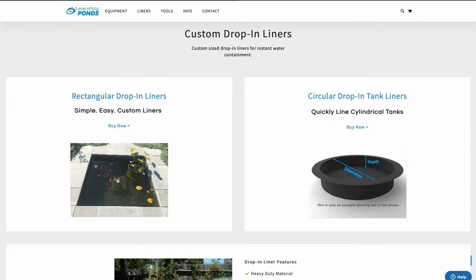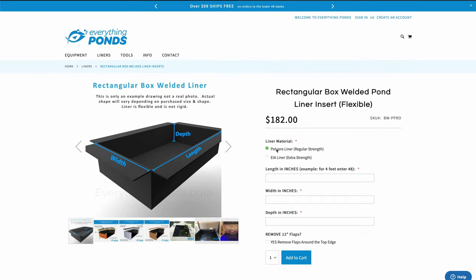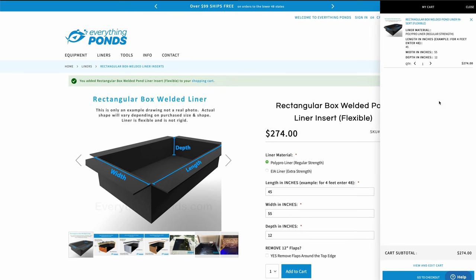These are 3D shaped drop-in liners that we custom make to your exact size — a length, a width, and a depth — and you basically just drop it in. There are no folds or pleating necessary. The reason why those are nice is especially for ponds: when you look in, you just see nice clean lines with no folds.